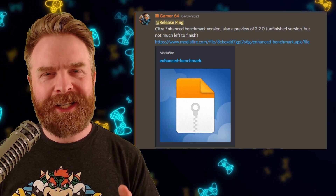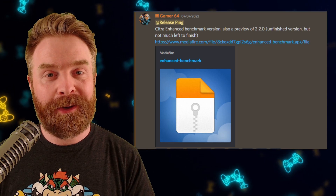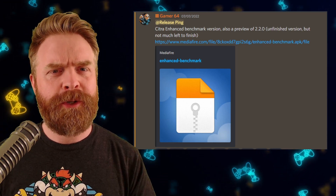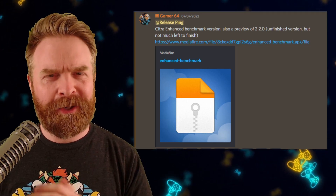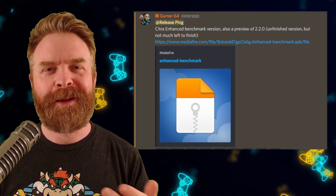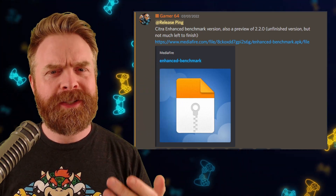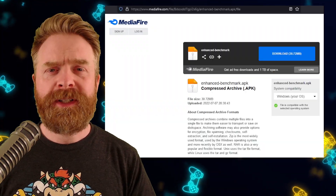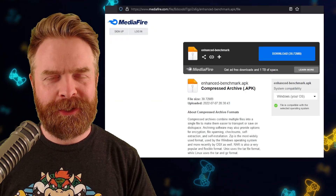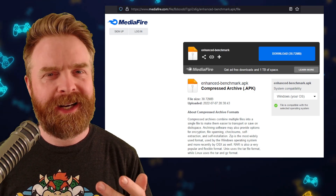Now as of this video, the latest version of Citra Enhanced on GitHub is version 2.1.0. I'm assuming version 2.2.0 should be available very shortly, but if you want to take an early look at it, you absolutely can. You can check out this Mediafire link, or you can check out the official fork Discord in the description below. I have no idea what version 2.2.0 brings to the table, but I would be lying if I said I wasn't curious.